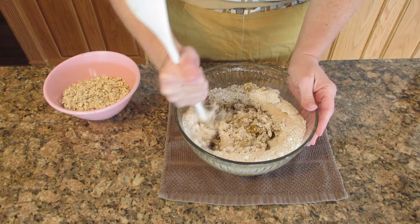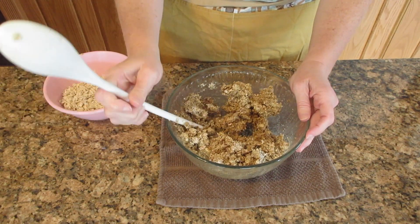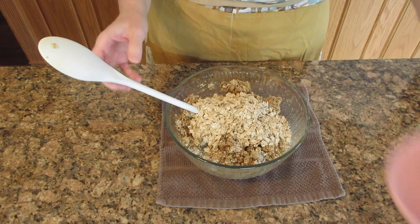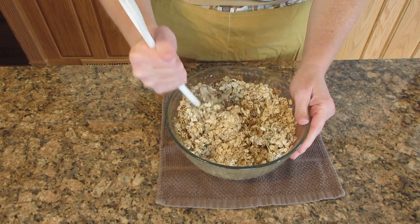I like to use the back of a spoon because it's simpler to get it all together. I don't recommend using your hands at this point because it will be quite warm. Finally, add in the remaining two cups of oats (160 grams) and stir until you get a very pliable dough.